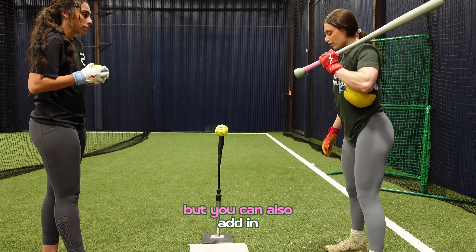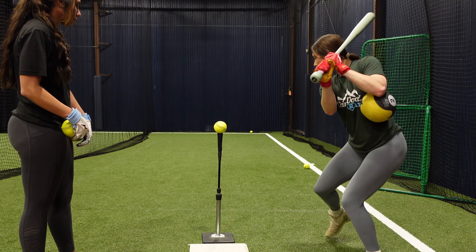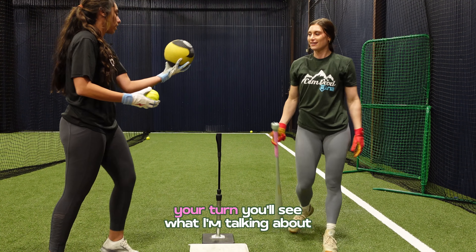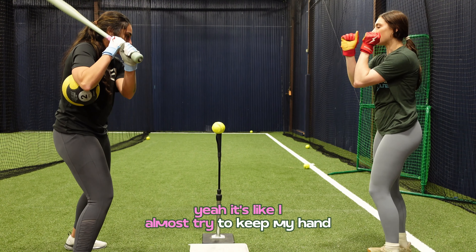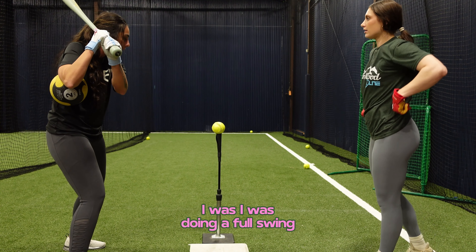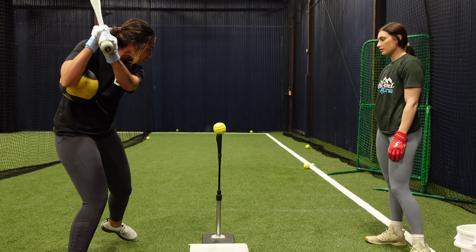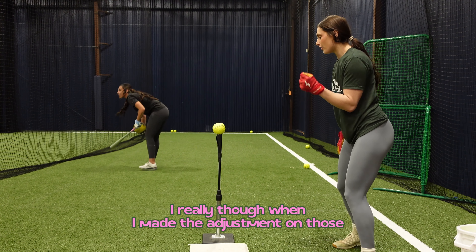You can do a few of these normally, but you can also add in the balance drill we did previously. I'm going to do it here first. You can do extension too with this — I just did a full swing. You can do extension as well.